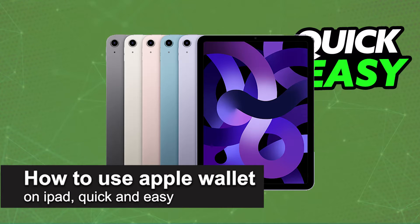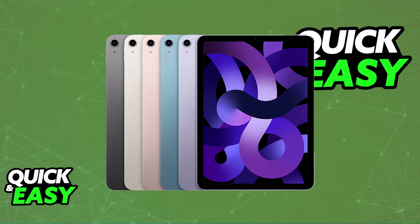In this video, I'm gonna teach you how to use Apple Wallet on iPad. It's a very easy process, so make sure to follow along. I'm gonna give you easy to follow instructions on how to set up the Apple Wallet if you only have access to an iPad.